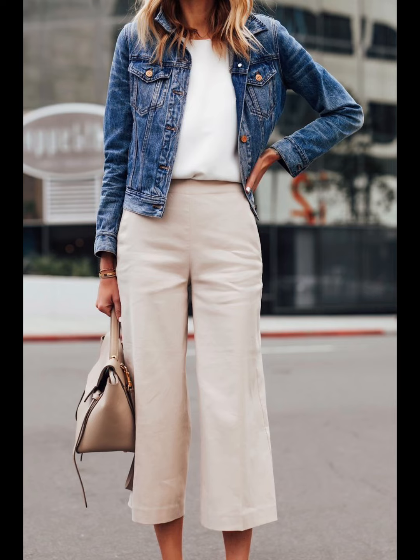Here's another look built on total ease. Any wide leg pant will do — colorful denim, chino, or cotton. Pop a white or graphic tee underneath, put a denim jacket or shirt jacket on top, and it's very balanced, extremely easy to dress up or down, and very simple to replicate.